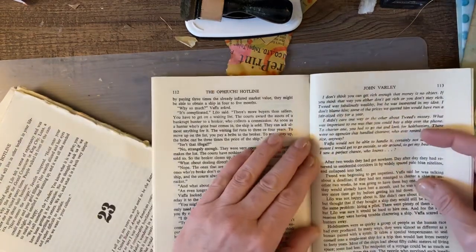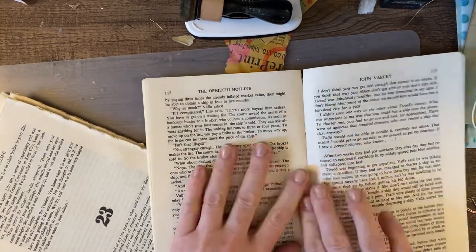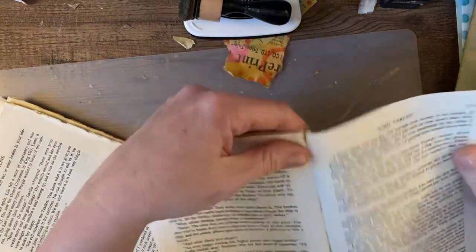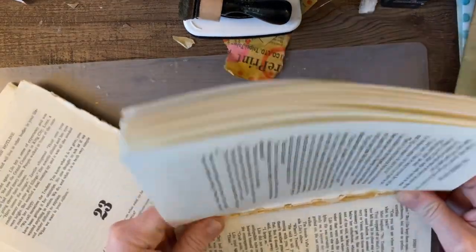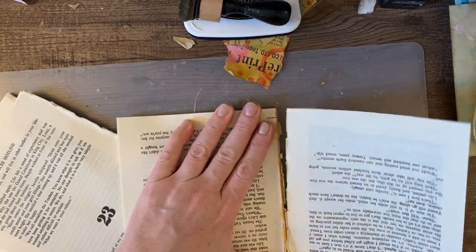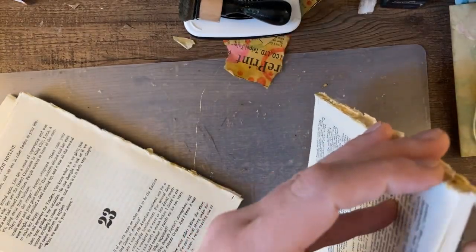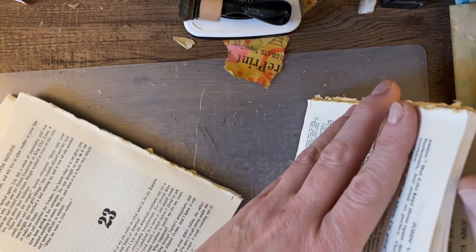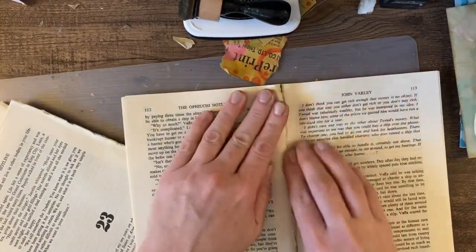I can kind of come in and just pull the individual signatures apart. Once I find it, I just go and sort of push down on the crease here and just sort of work it, and it will separate. I might have to cut once I get more into the center — make sure I don't rip it. I might have to cut this glue off, but my idea is I'm going to glue some of the pages together, cover it with gesso, and then put it back in the book to do my altered book.